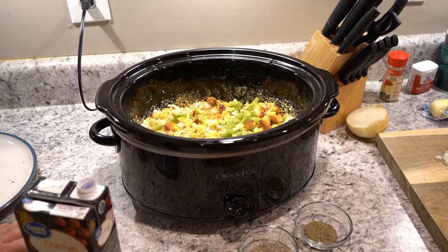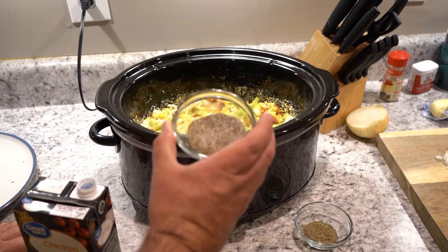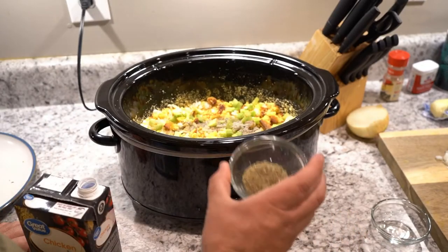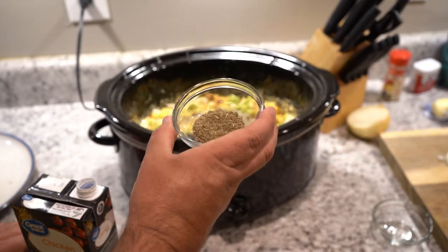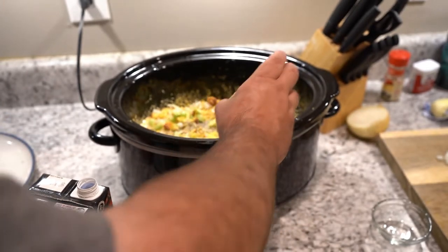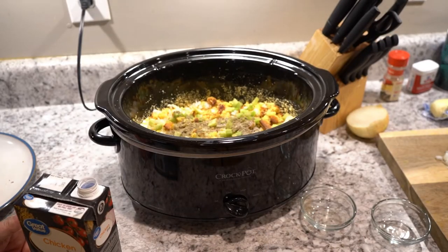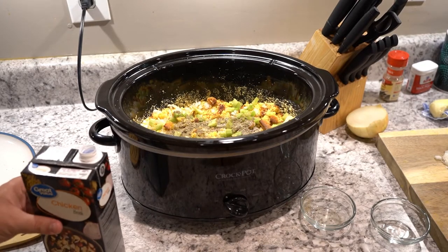Now we have half a tablespoon of black pepper and half a tablespoon of salt — get that in there. And a whole tablespoon of sage. You can kind of make this fit your taste, but I just wanted to give you a baseline. Some of us like it a little less salty, some like a little more.